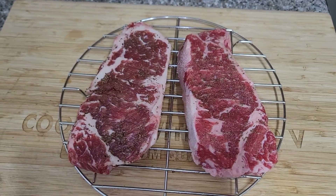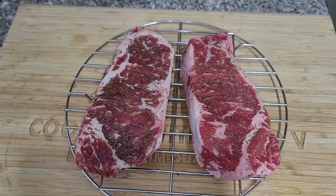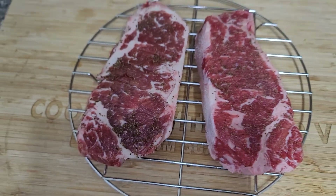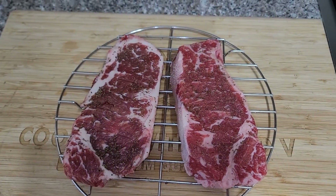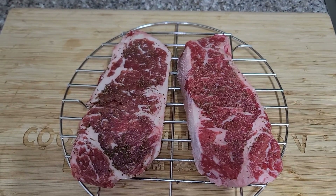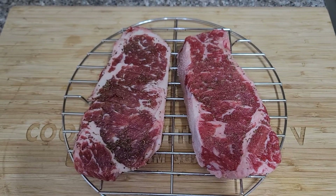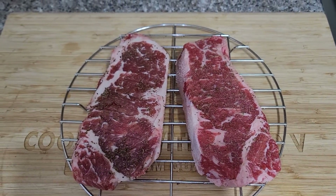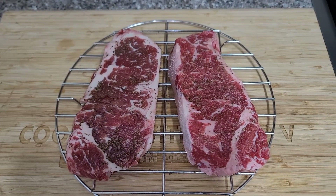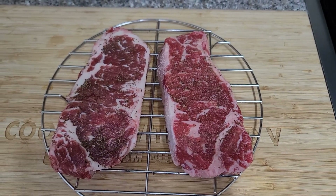Welcome back everyone to Cooking with Ian V. In front of you we have two New York strip steaks. The marbling is fantastic — a lot of fat content, so it's going to be real juicy and flavorful. The steak on the left has been dry brining for two days, seasoned with salt, sea salt, garlic powder, and a little bit of celery seed. The one on the right has been dry brining for six hours with the same seasoning.